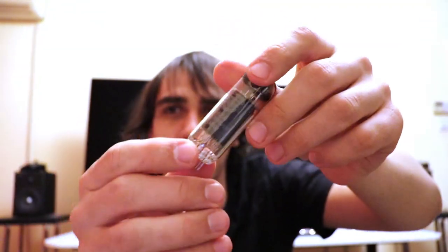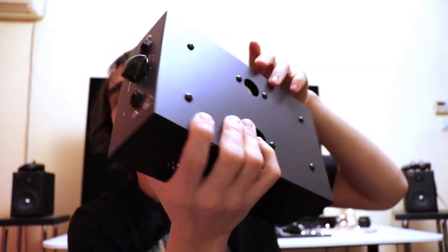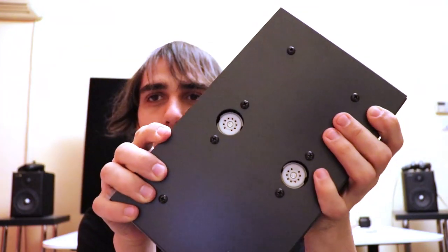It comes with two Mullard LE84 tubes, which are smaller tubes — not quite as big as the ones found on the Feliks Euphoria. Here is the amplifier itself, which is pretty heavy. This is the back of the amplifier and this is the front. It has the two tube sockets on the top, and the build quality does make some noise if you push it, which is something to take into account.